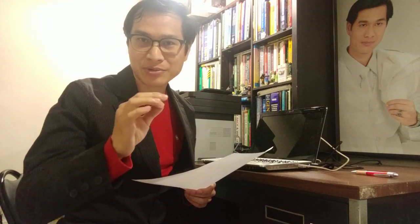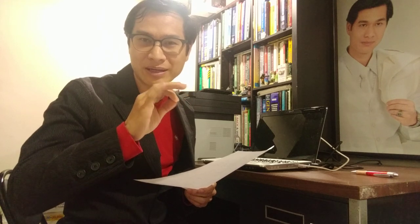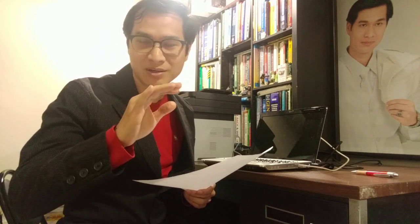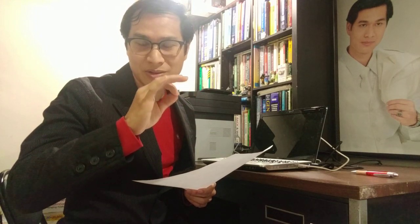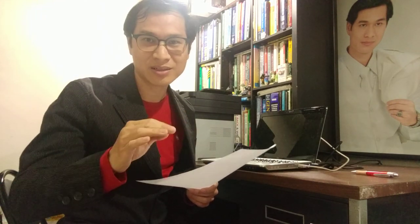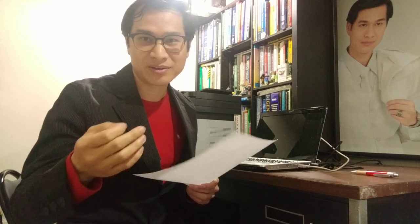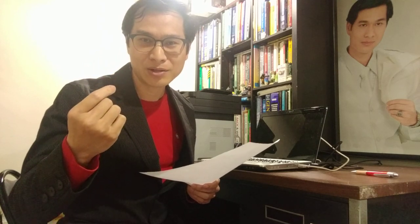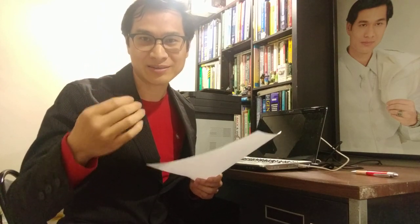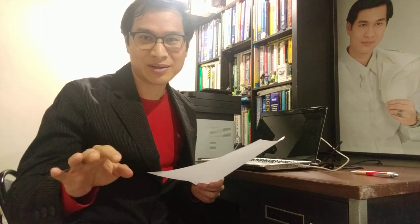Sandpaper may blend the scratches out, but it'll create tiny scratches all over the lens. It may look smooth, but it's not totally smooth. You're going to see all those tiny scratches and won't see through the glasses very well. So what's the point of getting all those little scratches instead of just one scratch? Just wait until you get new glasses.